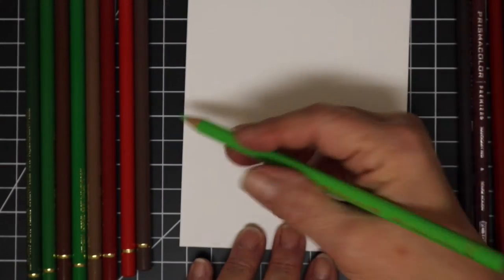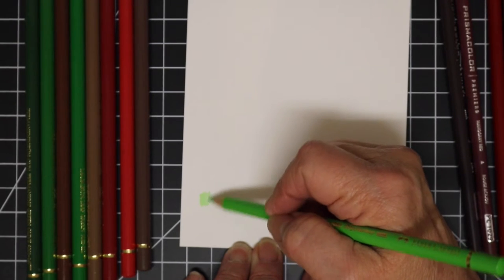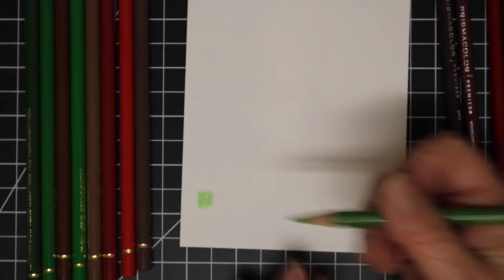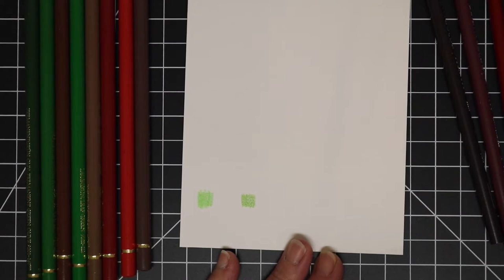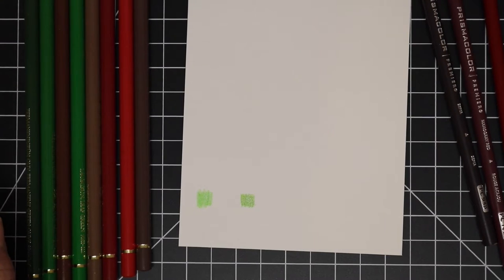The paper I used is Bristol vellum. There is definitely a difference between Bristol vellum and Bristol smooth — the vellum has a little more tooth, so the surface is a little rougher and will accept pencil pigments much more nicely than the smooth. The smooth is essentially made for pen and ink work.